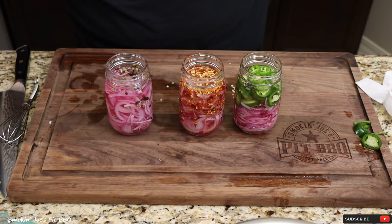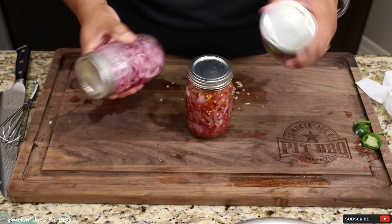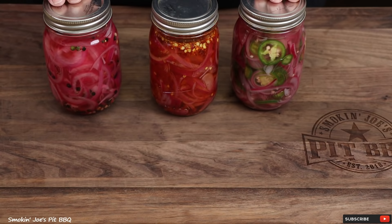Just kind of cover these up real quick and give them all a really good shake. So there you have it — pickled red onions three different ways: with jalapeños, crushed red pepper, and whole peppercorns. What you want to do at this point is let them sit in your fridge overnight before you plan on eating them. Let's give them a taste.